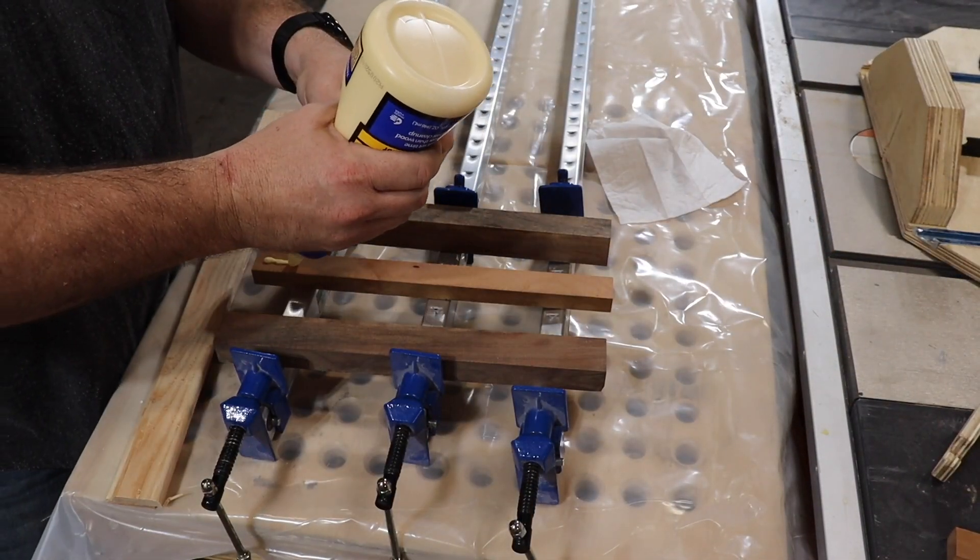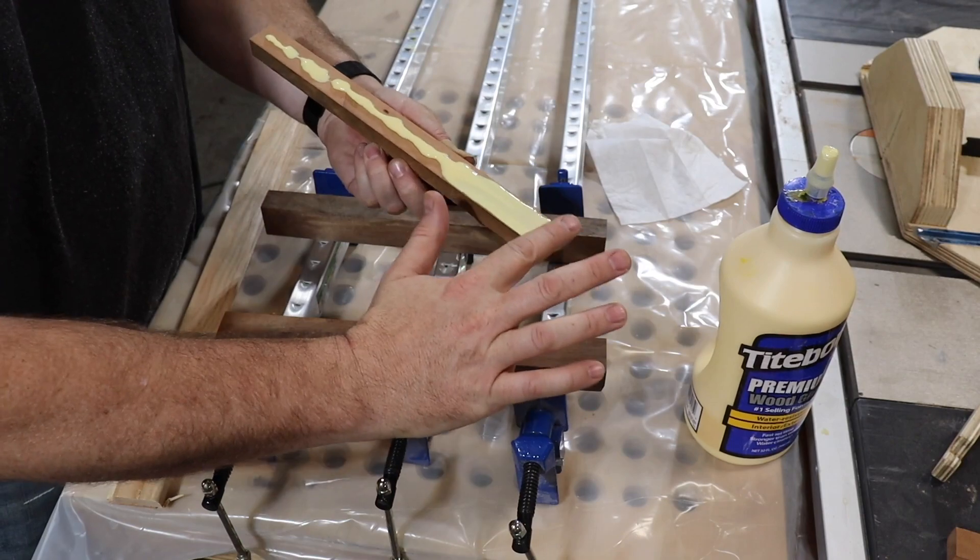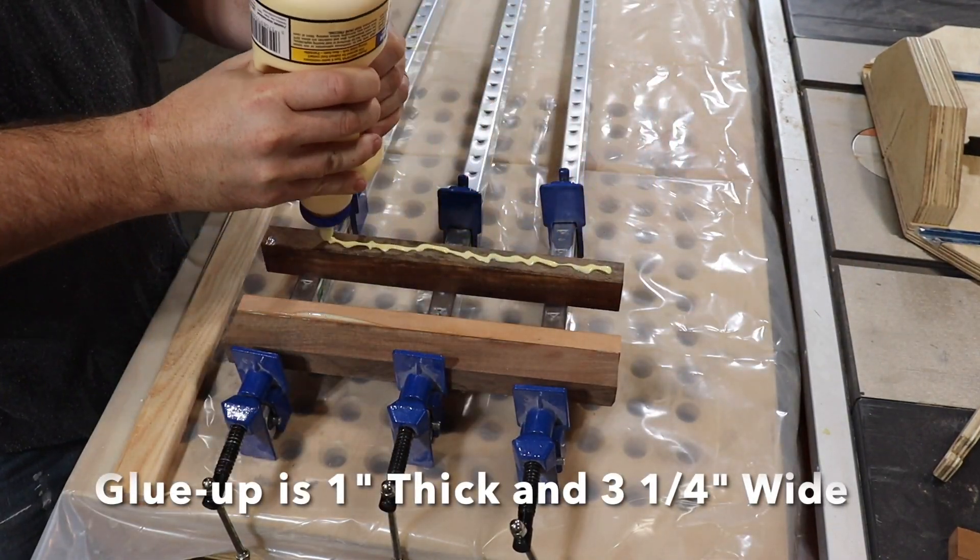12 inches will make about 20 key chains. I chose 3 of the strips to make a glue-up that is 3 and a quarter inches wide.